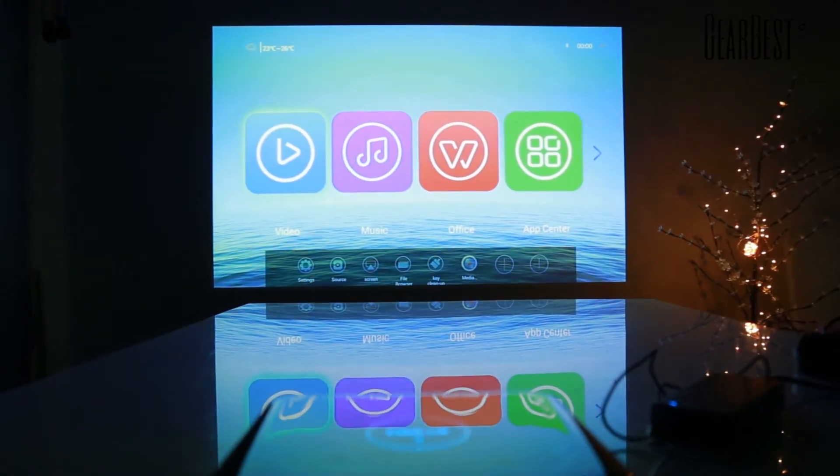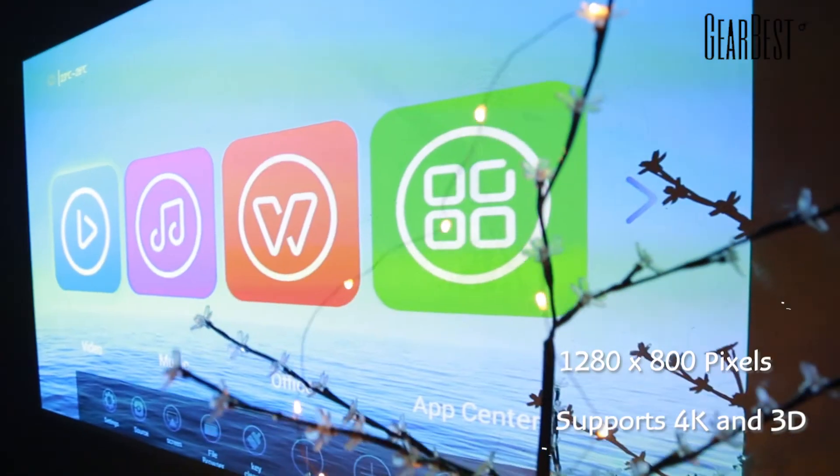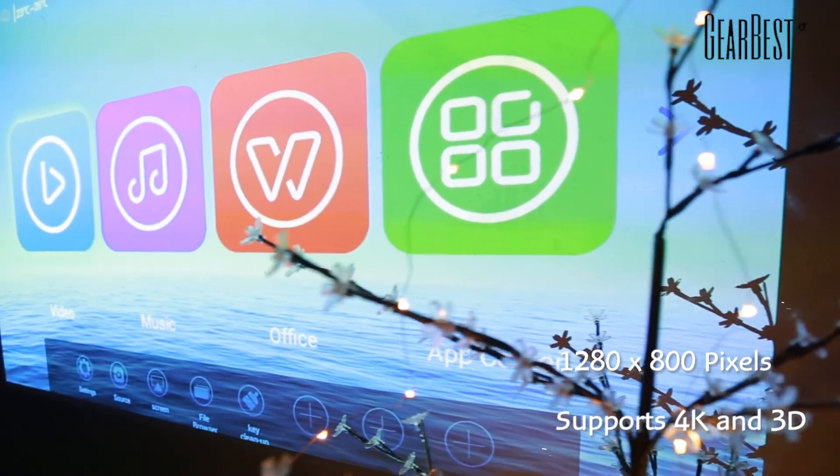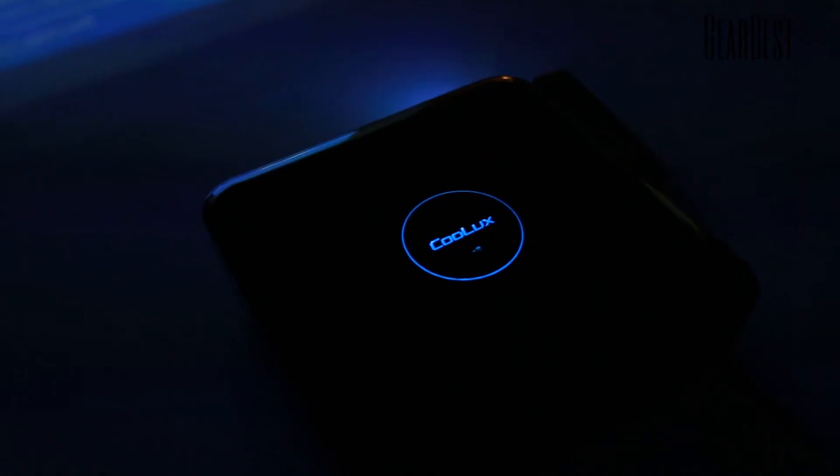The native resolution is 1280 by 800, but it supports 4K and HD as well, and also 3D — it supports 3D video if you want to use that.